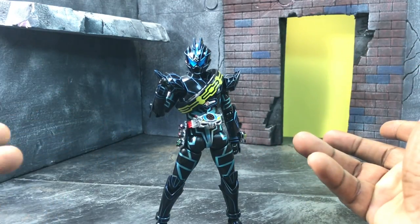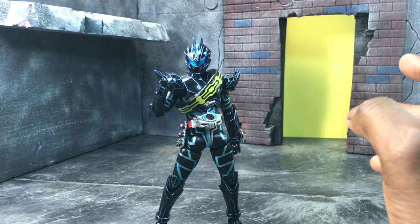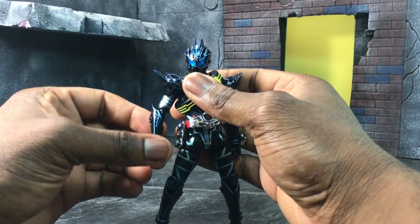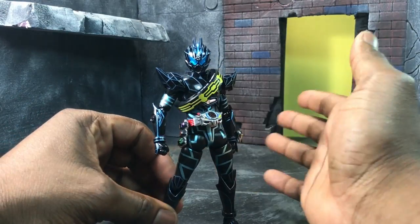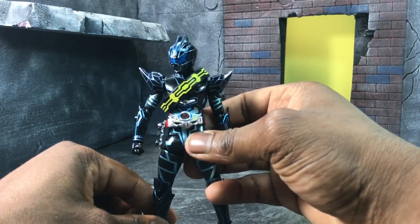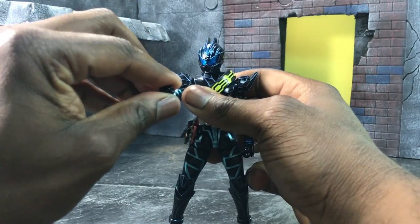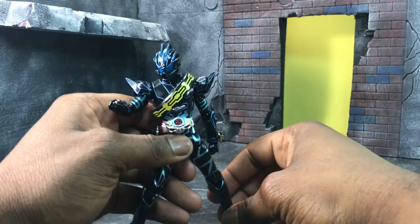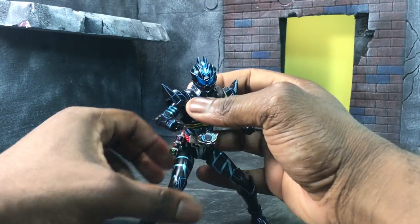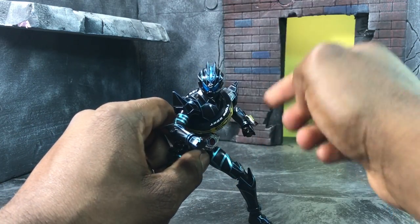If you have played with a Drive figure or own one, you already know what you're getting body-wise. In terms of articulation, most of the time you know what you're getting in Kamen Rider because it's all based off similar bodies from that series. We get ball-jointed legs, nice arm rotation, and the ability to maneuver very well — looking like they know some type of trained movement.